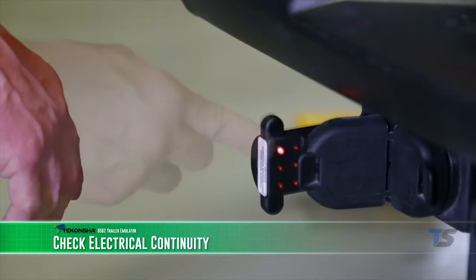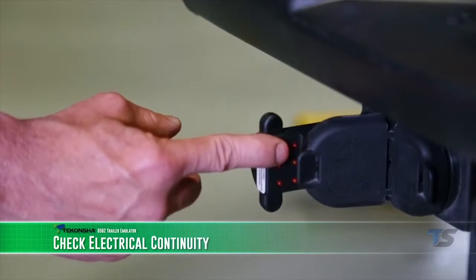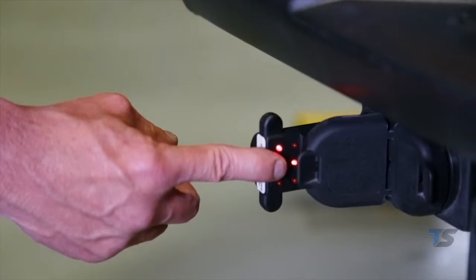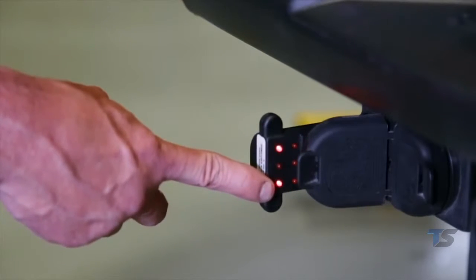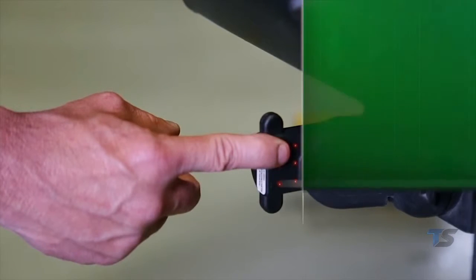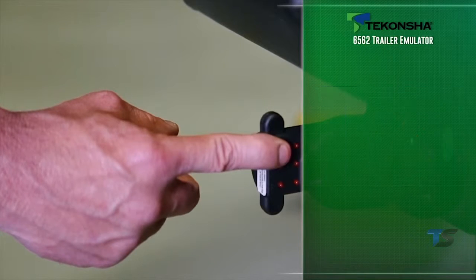The seven-way connector functions include: seven-way charge line, left turn signal, right turn signal, tail running lights, brake lights, and backup lights. If any one of these functions tested did not illuminate the LEDs on the 6562 trailer emulator, faults or probable causes should be investigated.